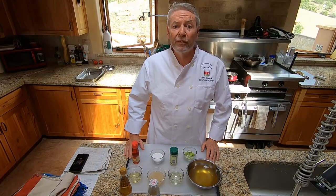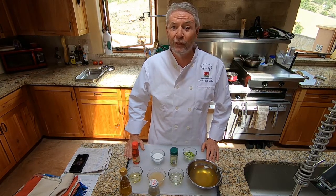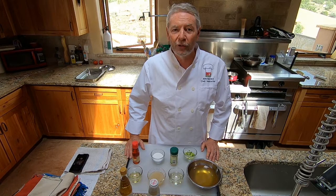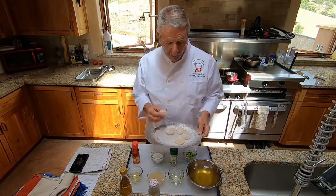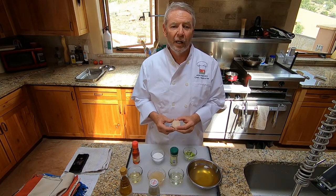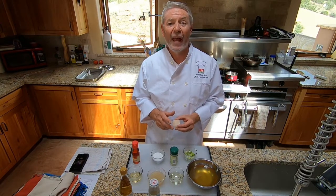Now we're going to talk about the mise en place for Lesson 23, Scallops on the Rocks. This is really an unusual dish — I doubt you've ever seen this in a restaurant, and this is another one of the lessons that's going to start to set you apart from restaurant cooks. We're going to need some jumbo sea scallops. These are probably large, not jumbo, but this is what was available — scallops that come 10 to 20 per pound. Ideally, you'll use scallops that are about eight per pound.